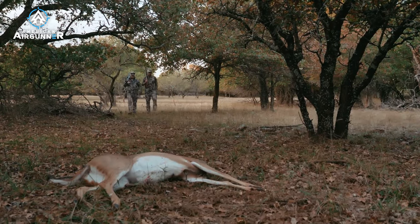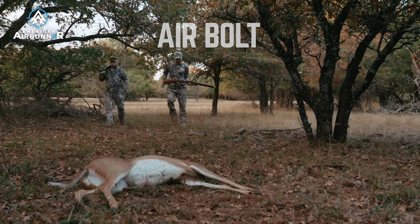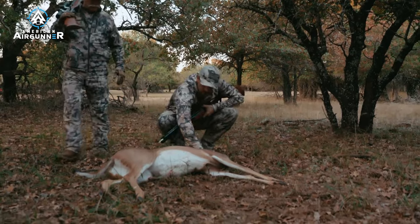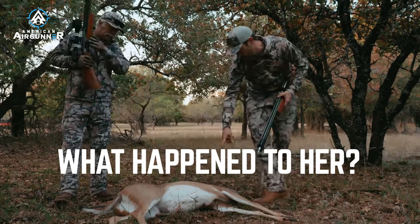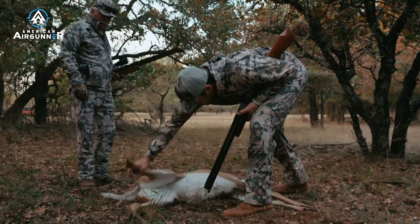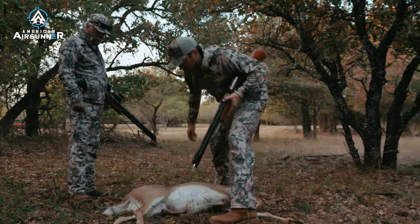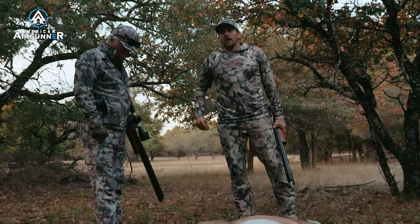Nice shot. The Air Bolt is just wicked. So it went in this way — came out the back and then broke her back hip. That's why she was dragging that leg. That's going to be some good eating right there. That is a nice doe.